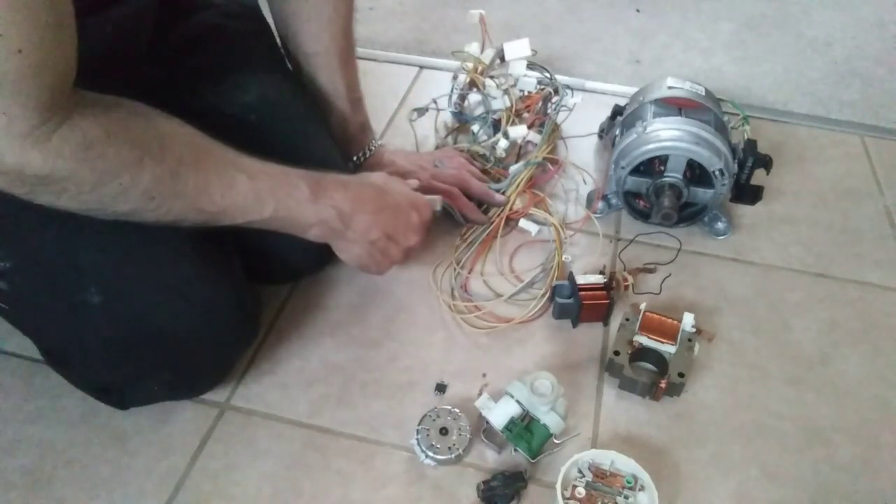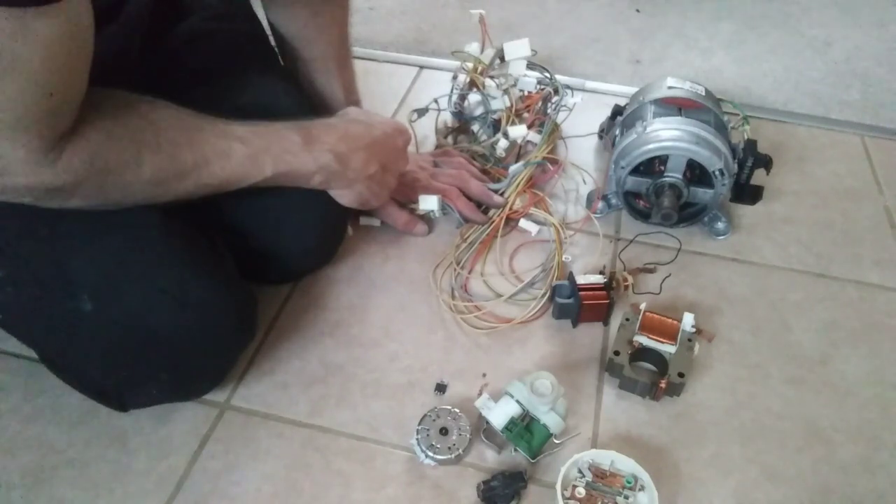And then you can decide whether it's worth pulling all these bits apart to get the copper out. I'll catch you in a bit.